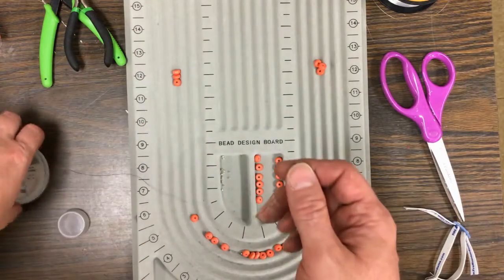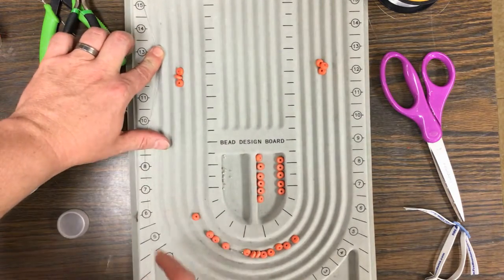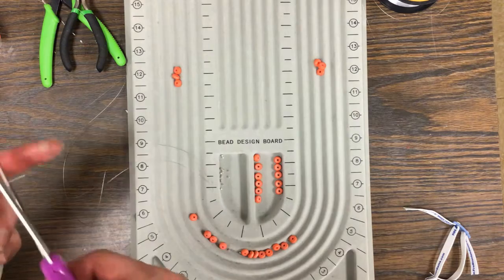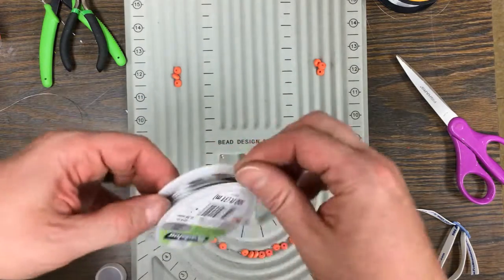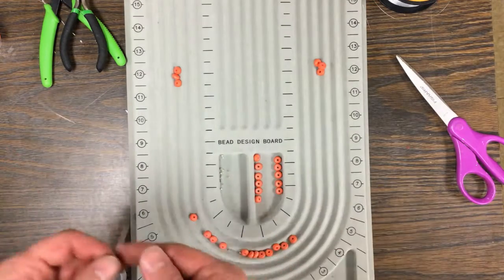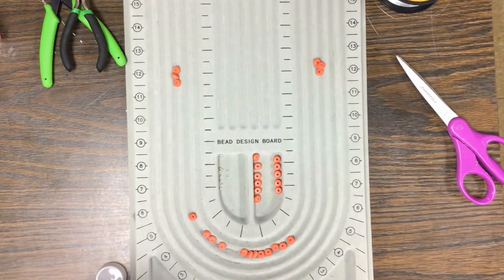I have my beading wire — remember, we're not using fishing line this time. I can measure this two ways. I could just line it up, or I could have used a yardstick because 15 plus 15 is 30 — you just need 30 inches. Use a regular pair of scissors to cut this off and make sure this end is secure. Now when you string this, you do it differently — you do not start at the top and work your way down. If you have crimps, you actually want to start in the middle.